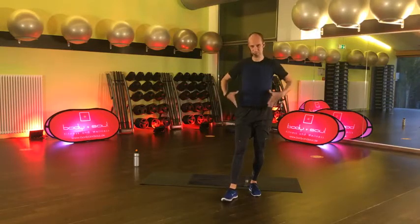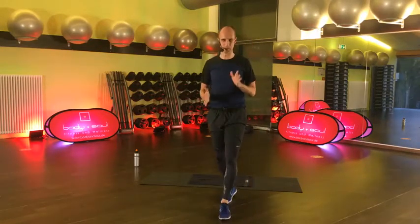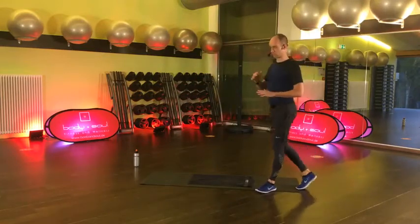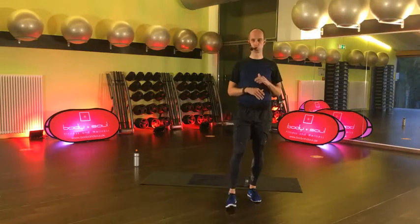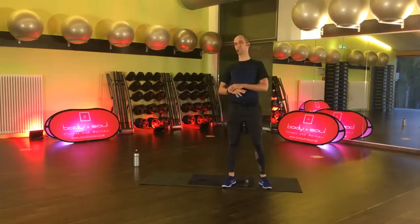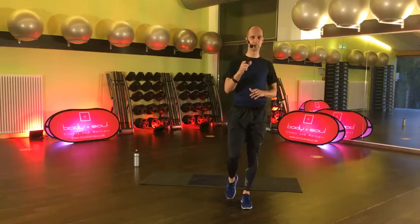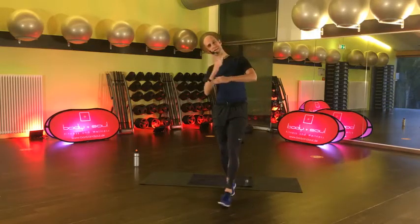60 Minuten wunderbares Core Training. Was braucht ihr? Eine Matte und Handtuch wäre cool. Was zu trinken? Auf jeden Fall. Kurz zur Struktur – was haben wir vor? Wir haben eigentlich vier große Blöcke. Innerhalb dieser vier Blöcke hast du nochmal zwei kleine Blöcke.